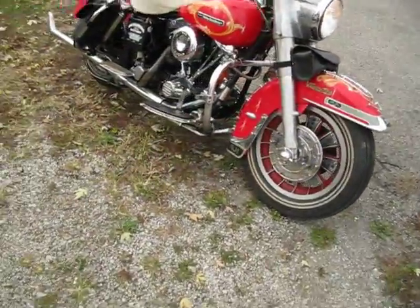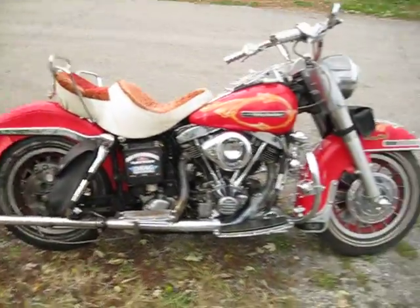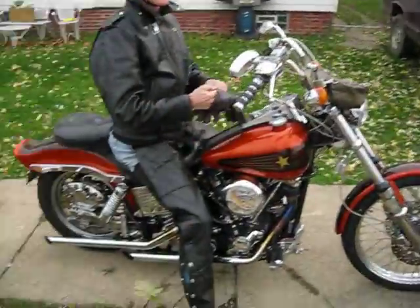This is my '77 shovel head Shriner. That's why it had all those lights on it and stuff — it was a Shriner bike. Beer stakes is around the corner.